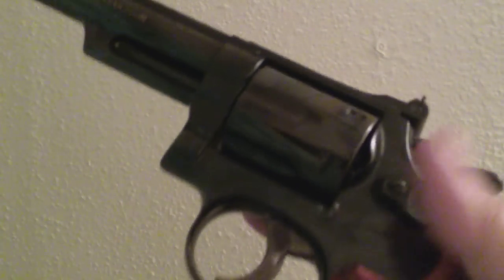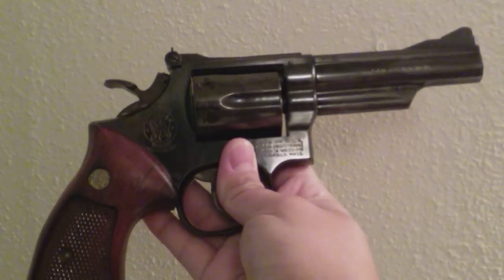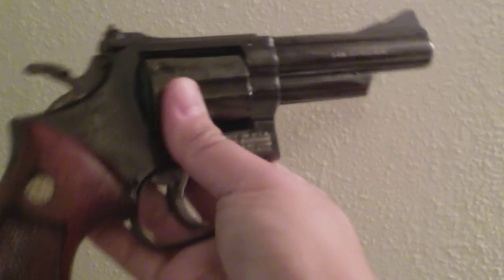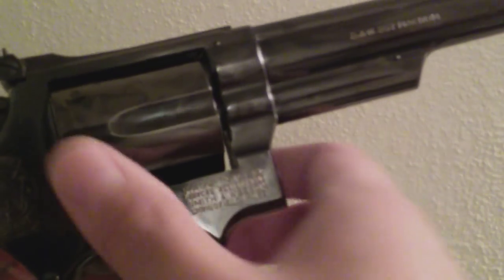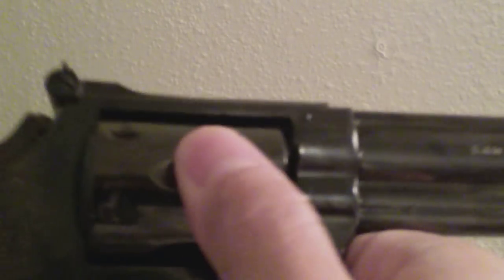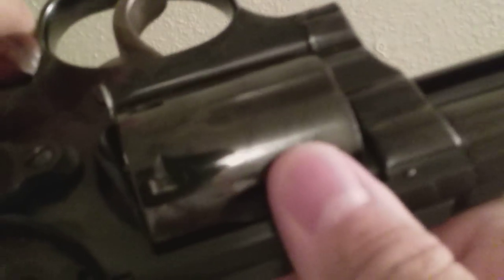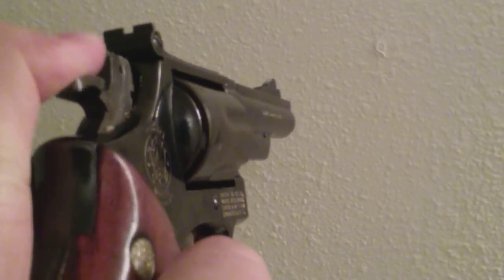I remember when I got my hands on this thing, I knew I had to scoop it up. Picked it up for a decent price and I've had it for a while. The bluing on it is unbelievable — this thing is practically new. You can barely see any turn rings there. I shot it from time to time; it shoots like a dream. It is certainly one to behold.